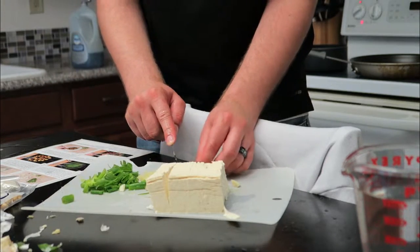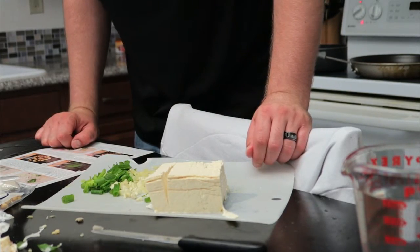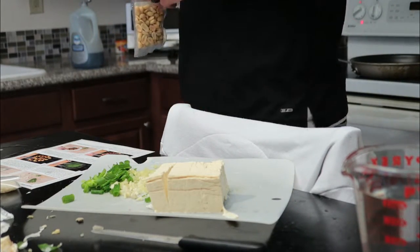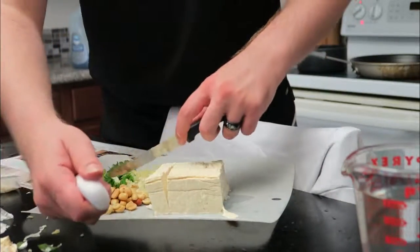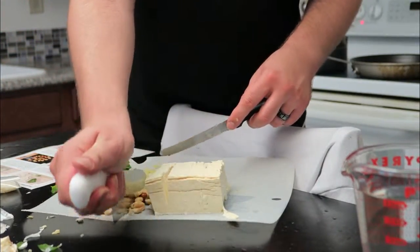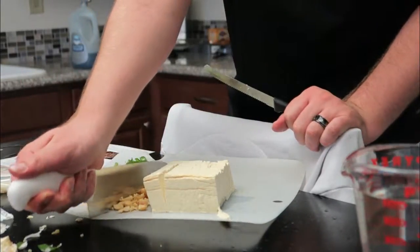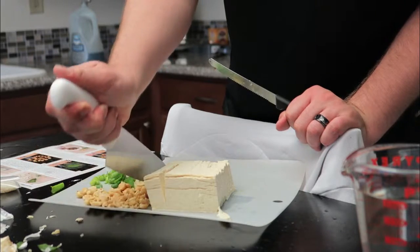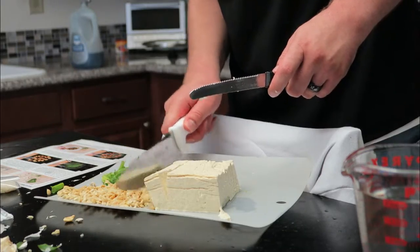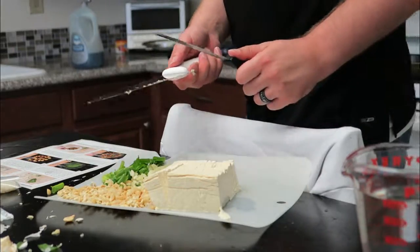Chop these up real quick. Roughly chopped peanuts. Rough chopped — yes. I figure I'll use the really strong knife to roughly chop peanuts. Once you get going using your hand you just start feeling like cutting everything.